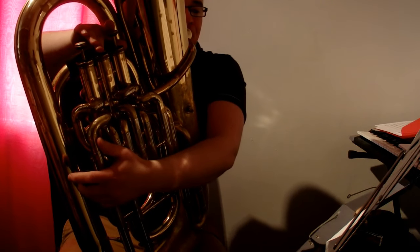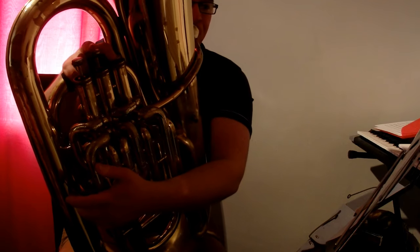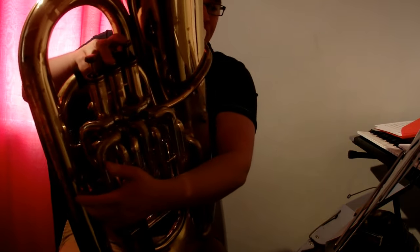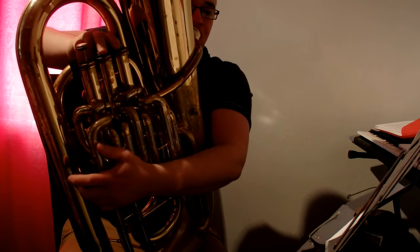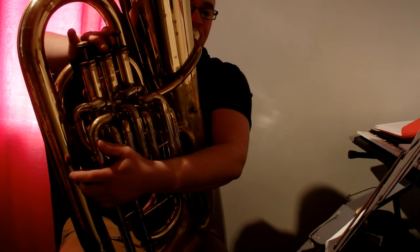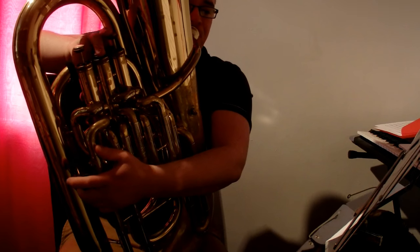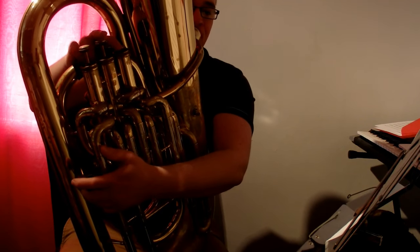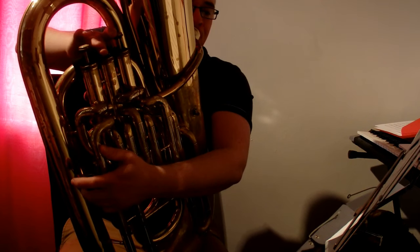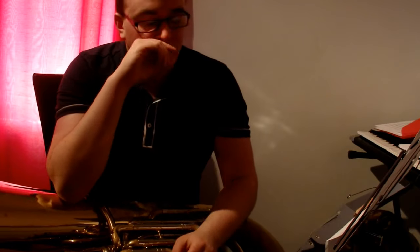[Upper register performance] That's the written register, just above the stave. It starts on a top A natural, and it's just a nice warm sound on the instrument.